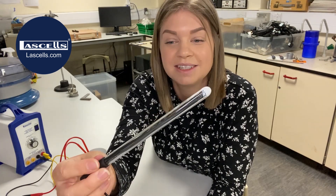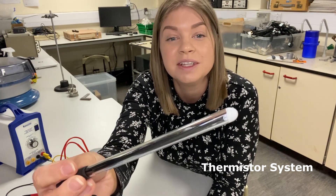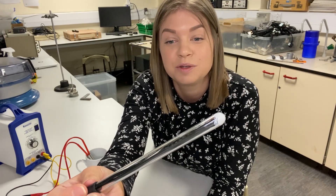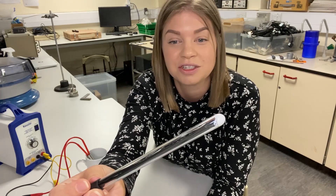A quick run through of the LaSalle's thermistor system. It is a glass tube with a thermistor placed at the top. You can see that there's some dry white goo at the top there as well — that is a thermally conducting compound which makes sure that the thermistor is in good thermal contact with the glass tube.